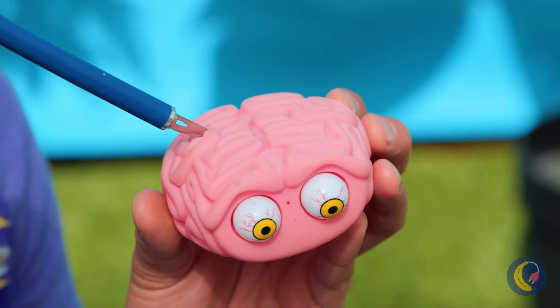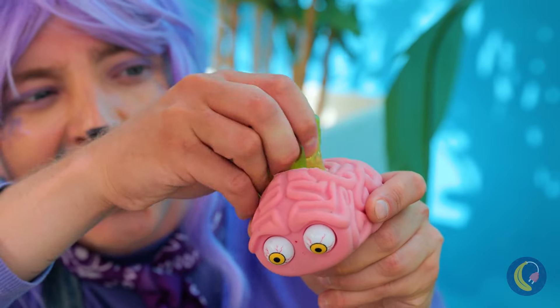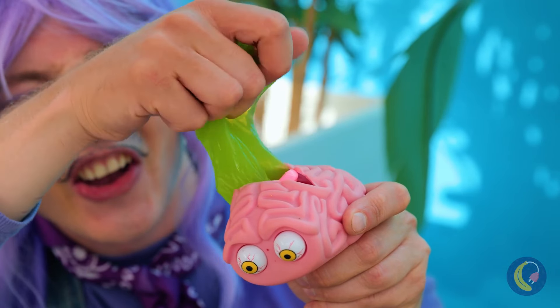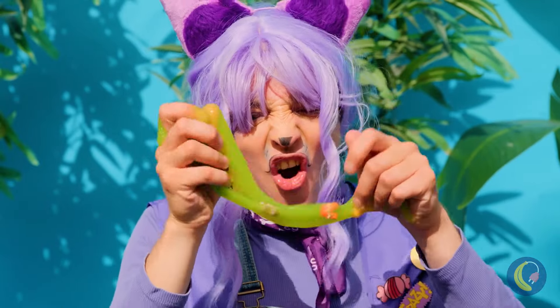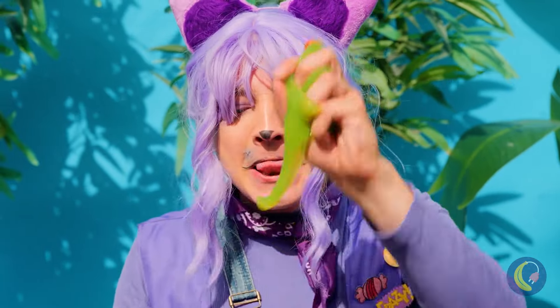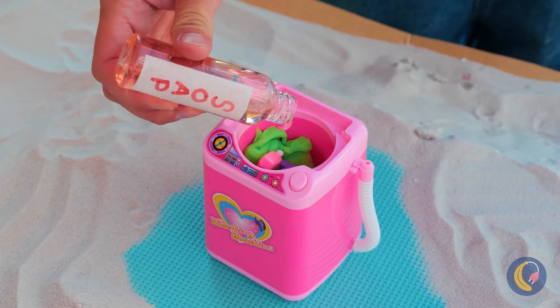Let's see what makes this guy tick. Ooh, slime! Among other things. Someone needs to clean their frontal lobe. Nothing our laundry machine can't fix.